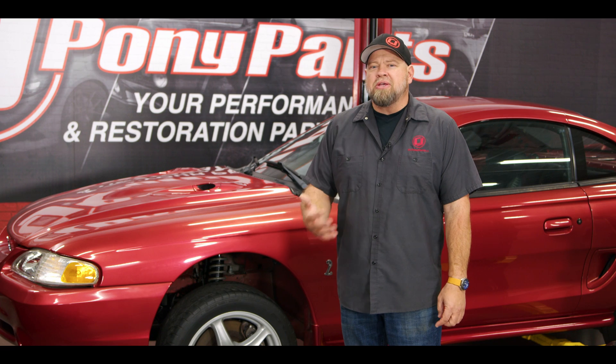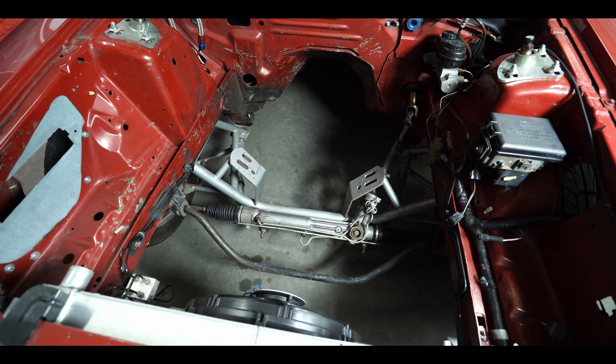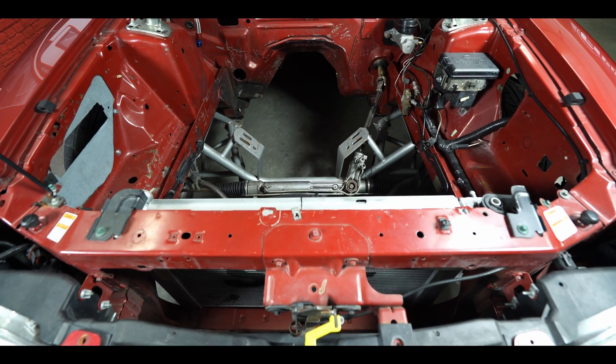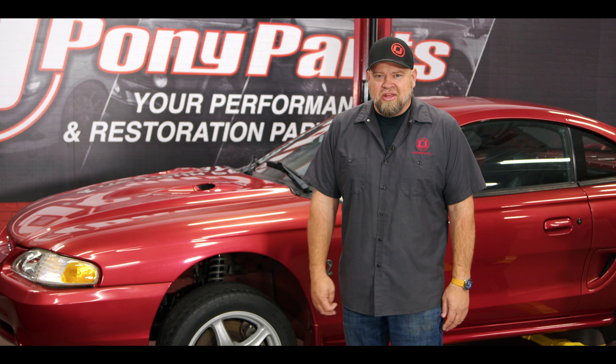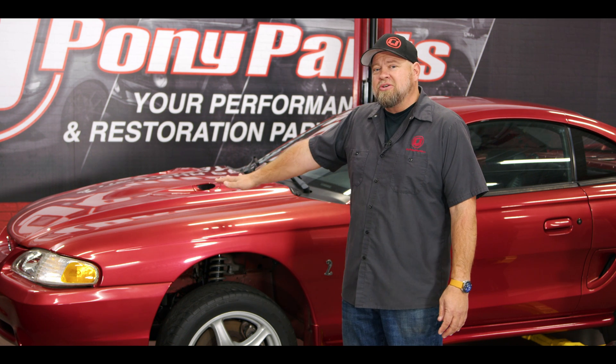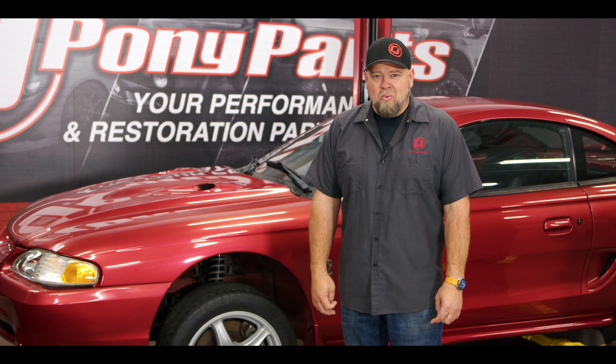When removing sprung weight, keep in mind there are components you can replace or upgrade that will increase performance and also make other things easier. For example, a tubular K-member weighs way less than the factory K-member, removes weight from the front of the car, makes it easier to work on, and gives you more room for things like headers. Similarly, a fiberglass cowl induction hood saves weight and gets heat out of the engine bay. When shopping for parts to save sprung weight, many will also have performance advantages.